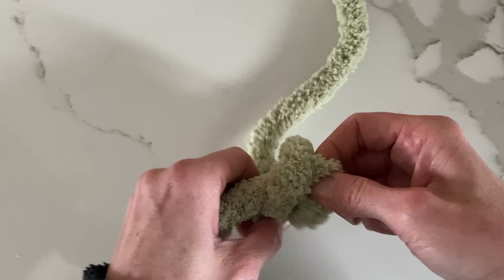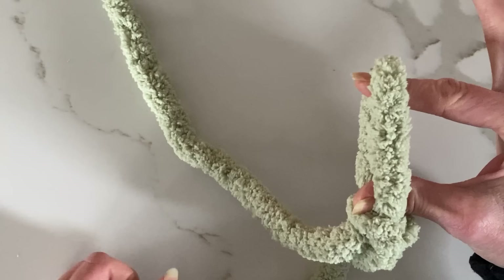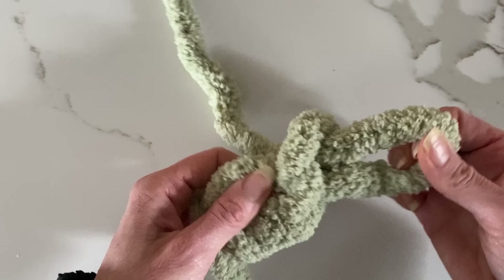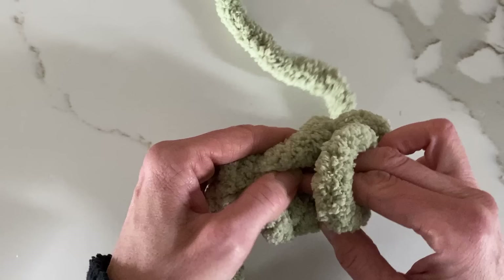I'm using a chunky chenille yarn. First thing I want to do is make a slip knot — you're going to want a little bit of a tail at the end. Next I'm going to make two stitches, so I already have one with my slip knot and now I've made two more, so I actually have three loops.